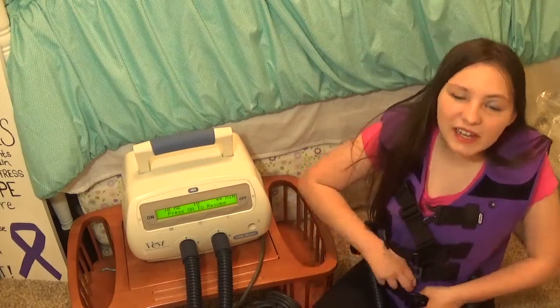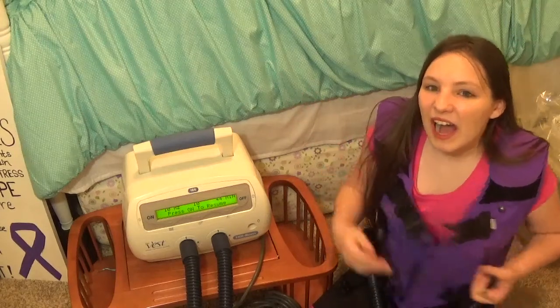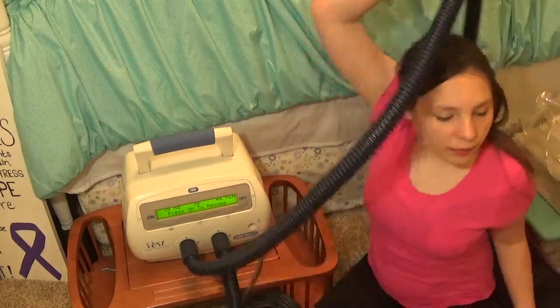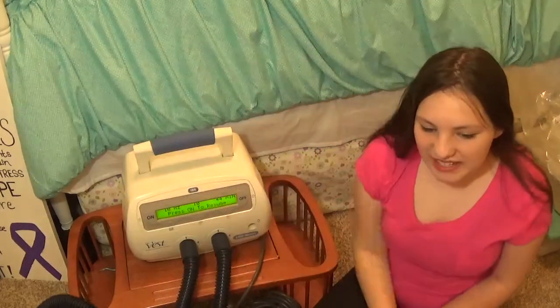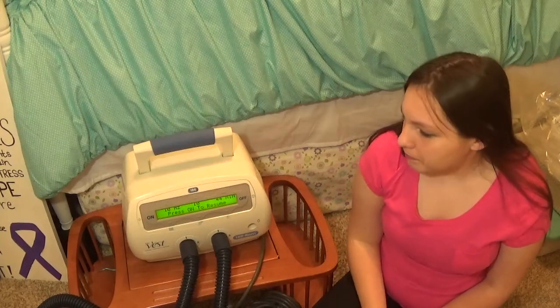Once 45 minutes is done and most of my nebs are done, I take it off. And then if I'm taking an inhaled antibiotic that month, I'll have to do another nebulized treatment. My total treatment takes about probably an hour, maybe a little more. And that's twice a day, so really it takes two hours a day to do chest therapy.